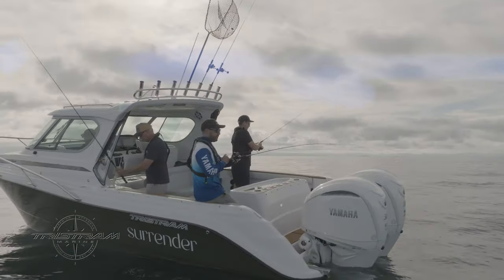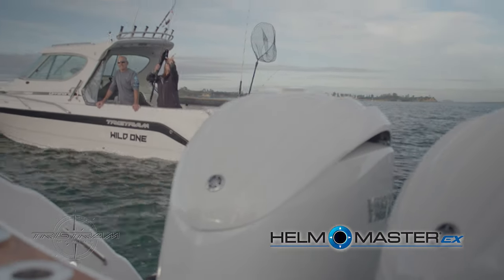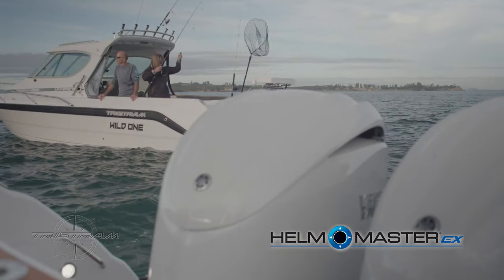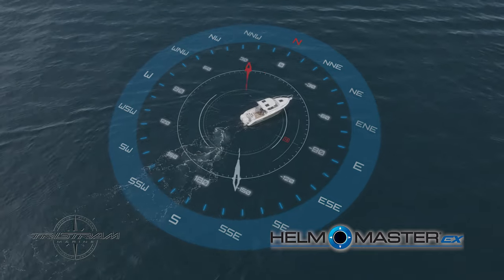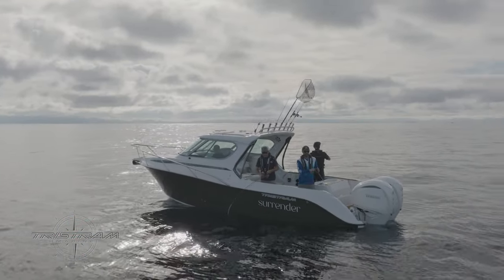With the new Yamaha Helm Master, it's fantastic not only for the Hauraki Gulf where we are here targeting snapper on the sand, it's very practical for pin fishing. We all know we don't want to use anchors on reefs. With fish point or stay point with the Yamaha Helm Master, it holds you on the spot and is very smooth with their gearboxes.